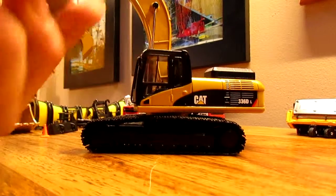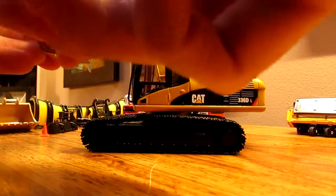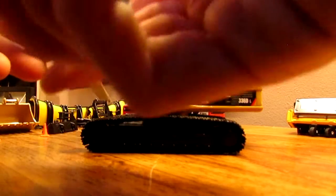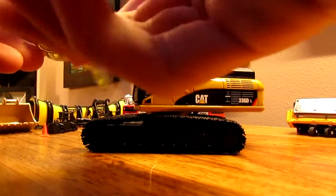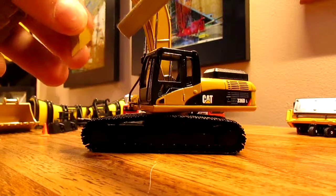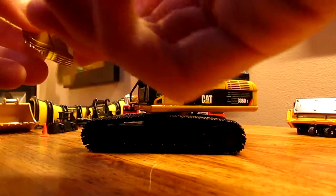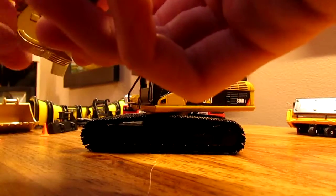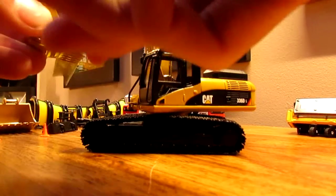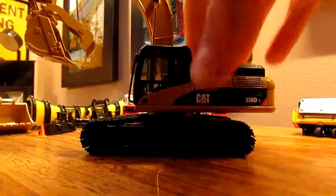I'll just kind of show you this quick here, guys. If I can get it to work right — I don't think it's gonna work very good, but it can actually hold something in it, which I really like.